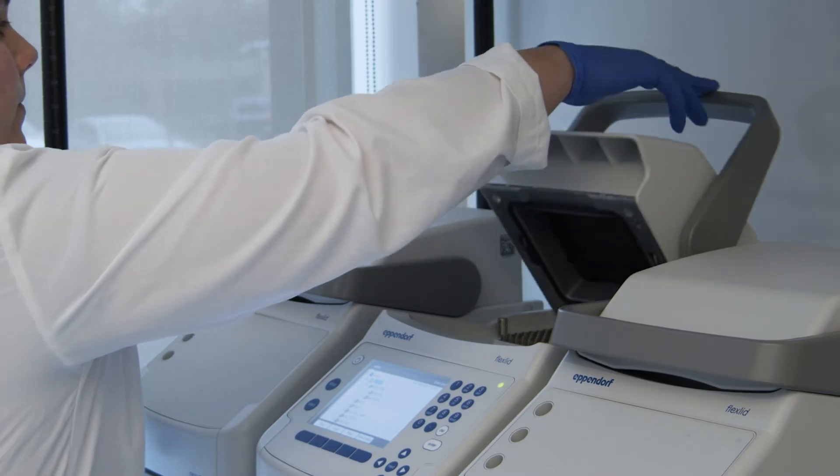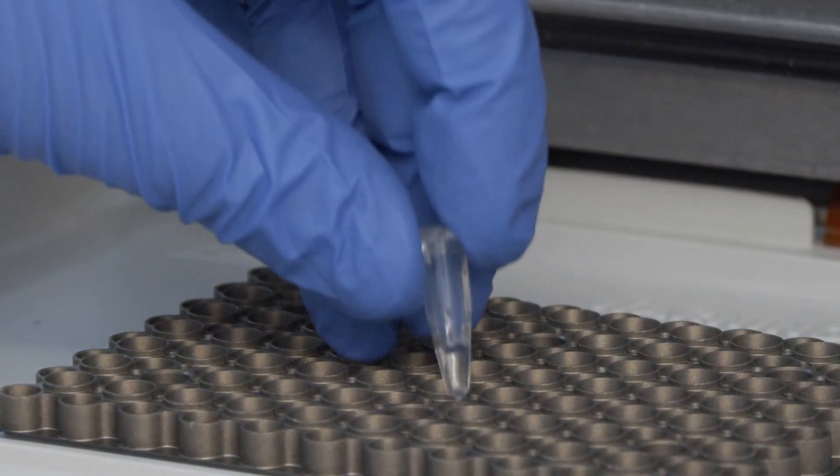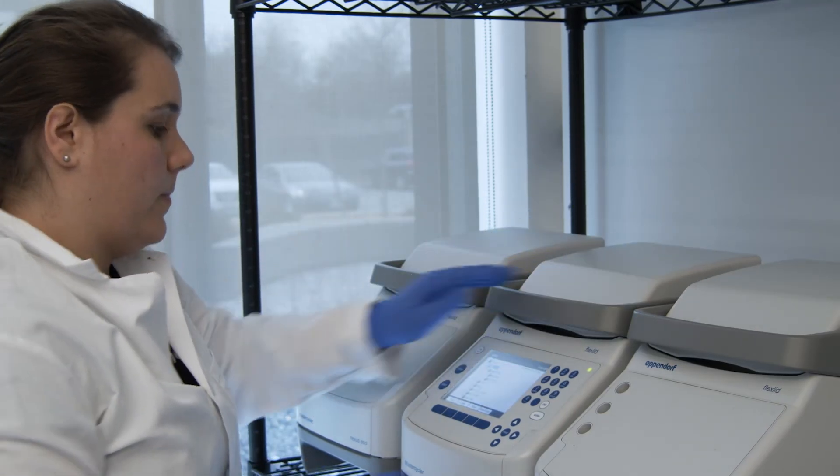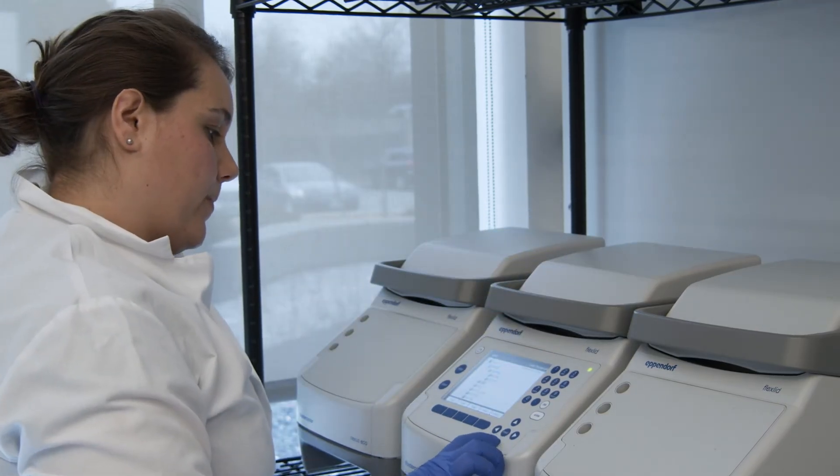Now you're ready to start the PCR process. Place those reaction tubes into the PCR machine and set up the PCR steps. The PCR machine will lower and raise the temperature for a set period of time based on the program you enter.